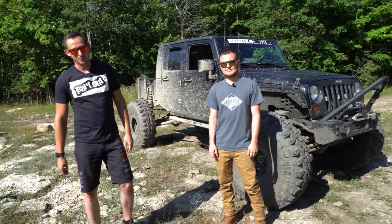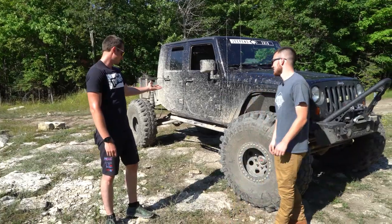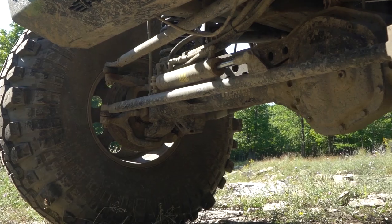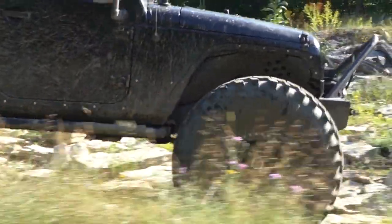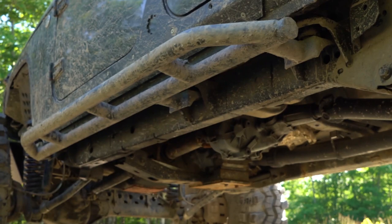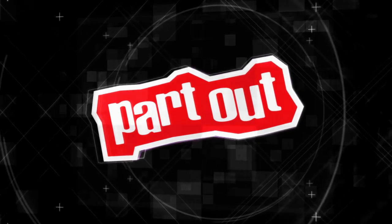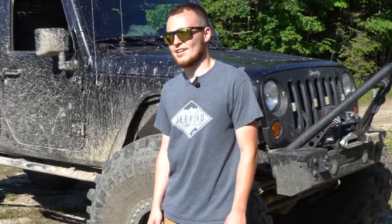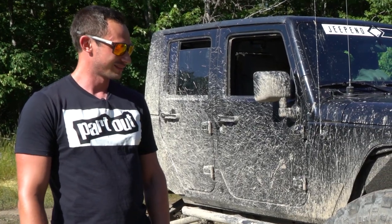Hey guys, welcome back to Part Out where we talk about off-road rigs and accessories. Today we have what I think is a Jeep Wrangler. It's a Jeep truck — it's half Ford, half Chevy, half Dodge, half Jeep. I like that math. Yeah, it adds up.